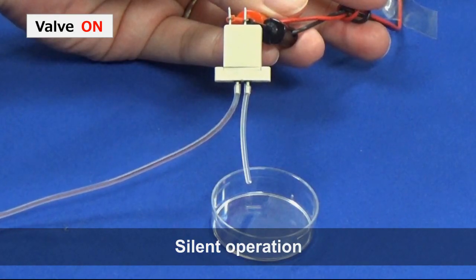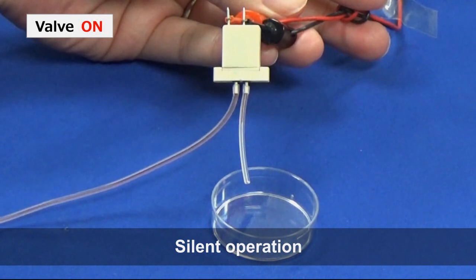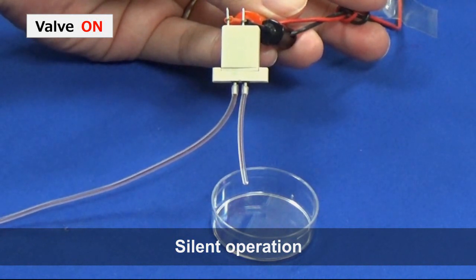Furthermore, as a shape memory alloy wire is used to provide actuation for the valve, there is no resulting operating noise, which makes it suitable for environments with noise concerns.